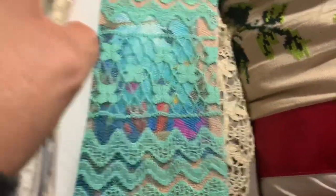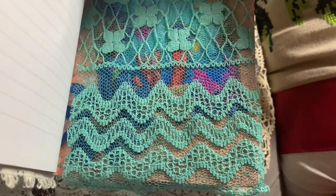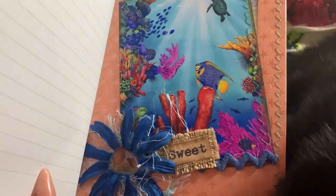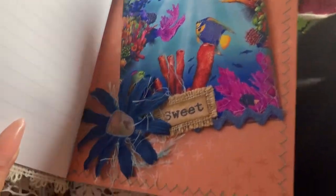On this page I used scraps from a blouse I purchased at a secondhand store. I really liked it because it looks like it has waves. If I flip that over it exposes this beautiful picture of the bottom of the sea — ocean life — with a flower, fibers, and the little word that says 'sweet.'